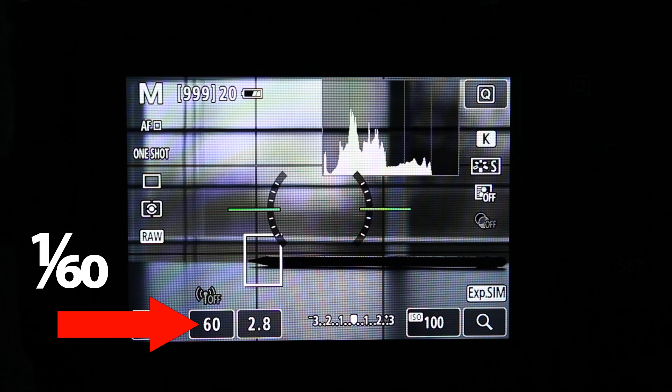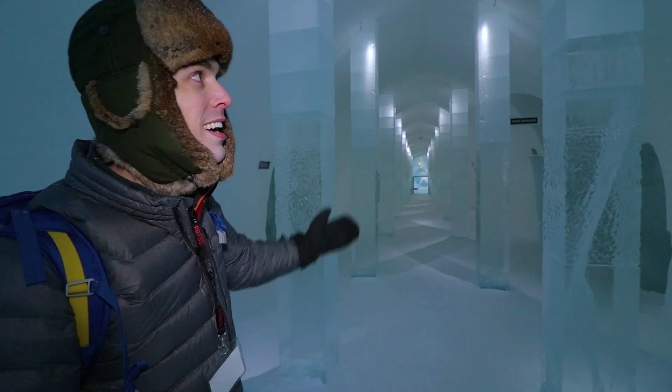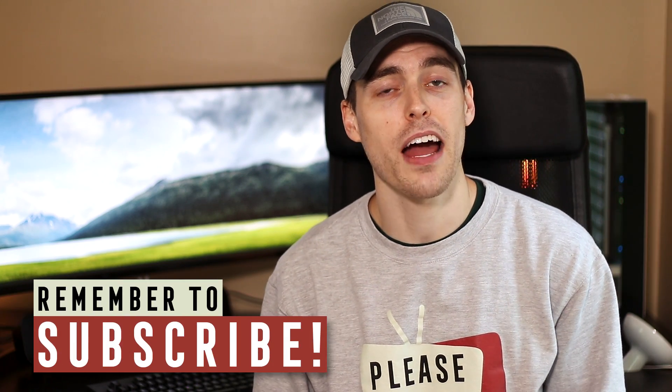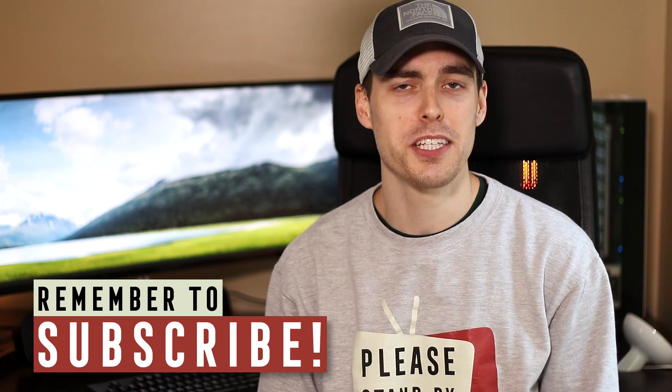Hey everybody, my name is Mike and I'm so glad you are here because today I'm going to be color calibrating my new 49 inch super ultra wide monitor. Before I do that, if you enjoy photography or filmmaking and enjoy learning and watching tutorials, or if you're into watching inspirational lifestyle and travel films where I try new things, start this video off right by subscribing and clicking that bell icon.